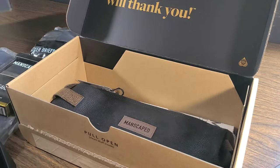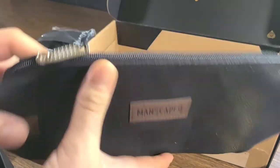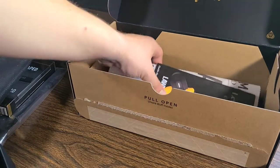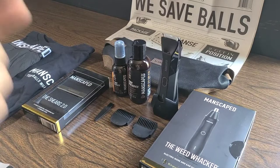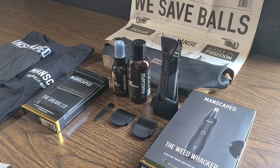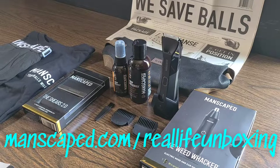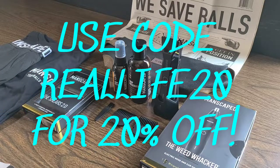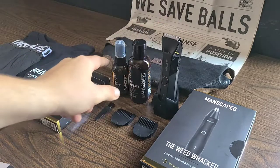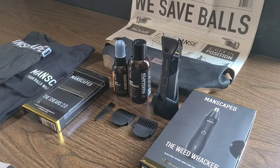If we lift this little insert up, we have a nice little travel bag right here to conveniently store all of our Manscaping products, as well as a newspaper. Now that we got everything out of the package, I would like to take this time to thank Manscaped for sponsoring today's video and sending me these products. Let's dive a little bit further in depth into the Weed Whacker and the Shears because I have not had the opportunity to review these prior to now.